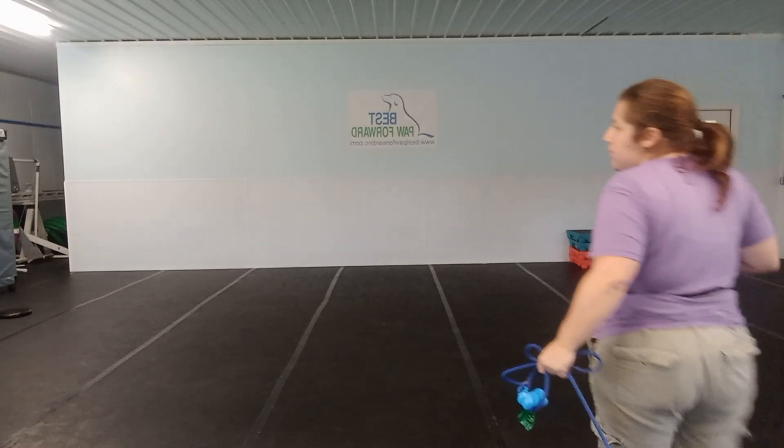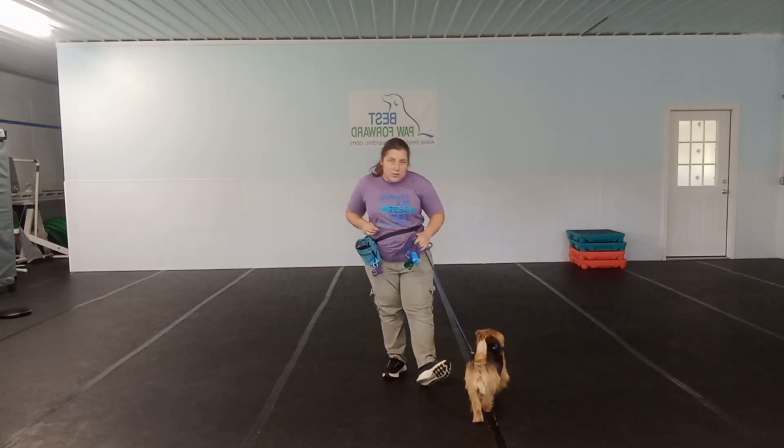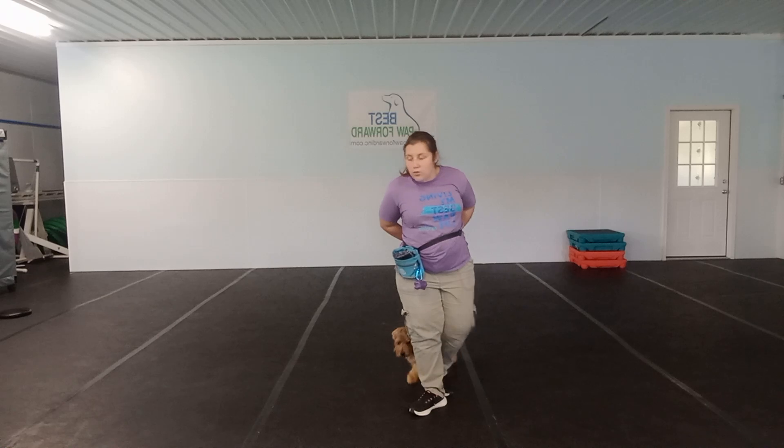Good morning everybody, here's Gabby. I am here with Virgil.